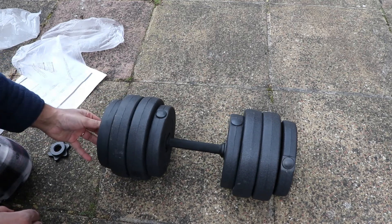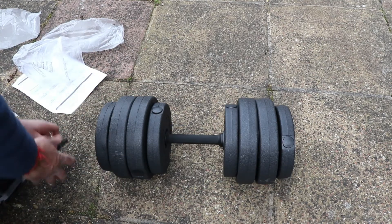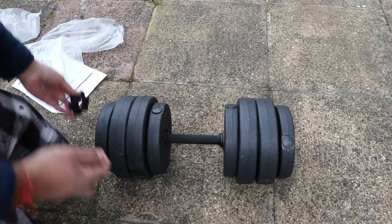If you split it between two dumbbells, you've got two dumbbells of seven and a half kilograms each. It's lightweight, but it does the job for some people.